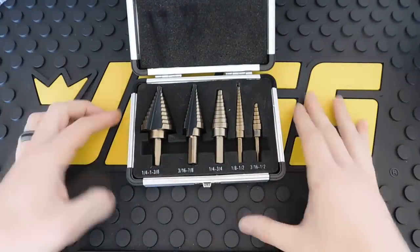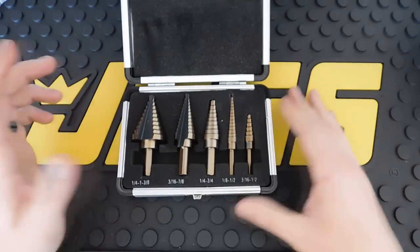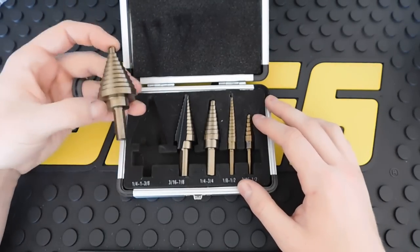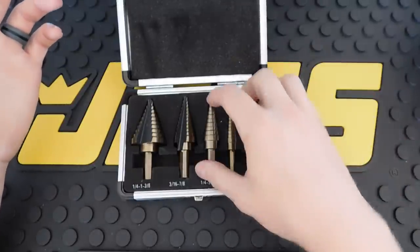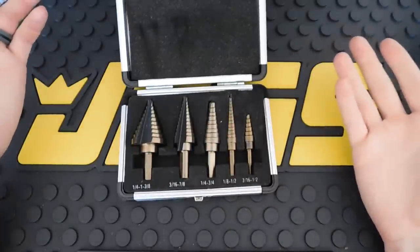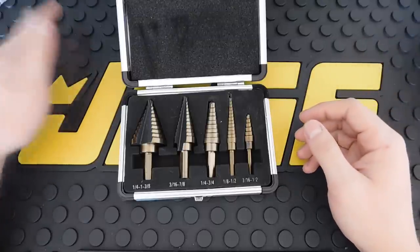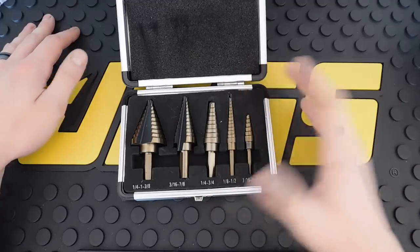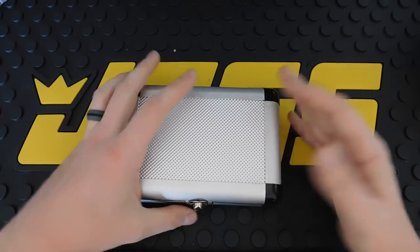It is a stepper bit set — here are the sizes. It's a five-piece set that comes in a nice foam insert. It's always handy to have multiple different sizes of stepper bits. I picked this up for roughly $20, and you really can't beat it, especially with 120 reviews all being four or five stars. We will be putting these to the test to see how well they hold up, so stay tuned for that video.